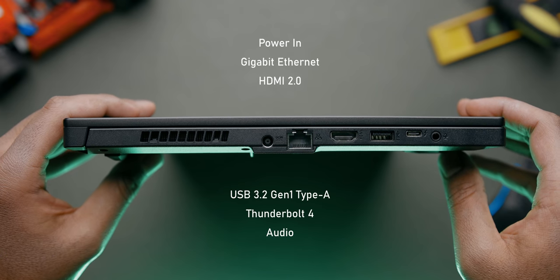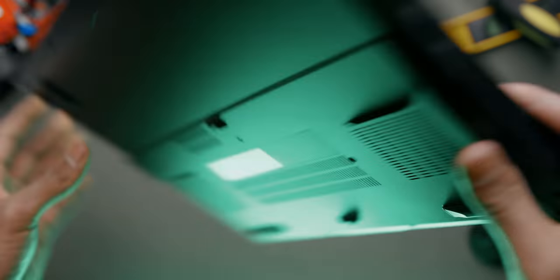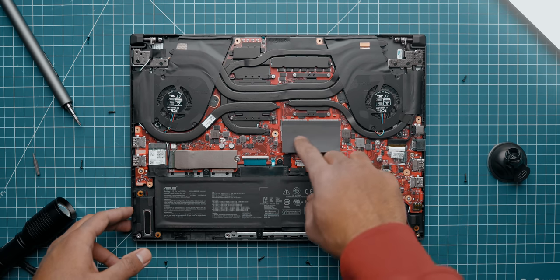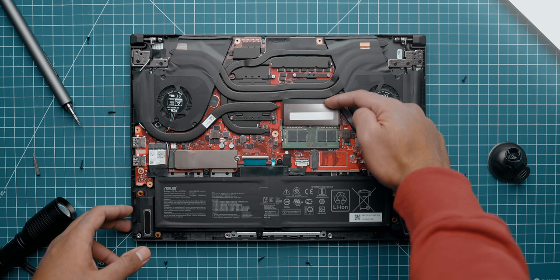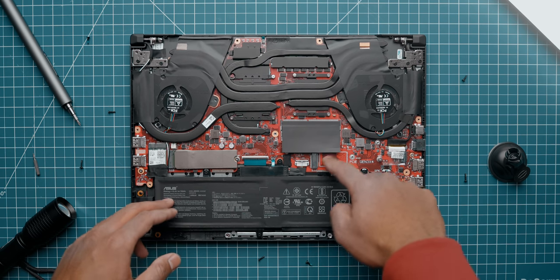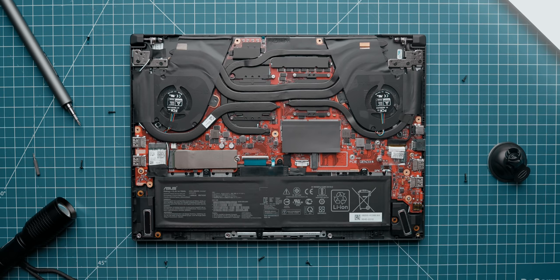Taking a look at the I/O, you've got power in, gigabit ethernet, HDMI 2.0, USB 3.2 Gen 1 Type-A, a Thunderbolt 4 port, and an audio jack. On the right side there are a couple more USB ports. The inclusion of that Thunderbolt 4 USB-C port is really interesting because that's typically reserved for premium laptops costing $2,000 to $3,000. Upgradability is pretty straightforward: 8GB is soldered onto the PCB, so you only have one DIMM slot to populate with an extra module. The primary NVMe SSD achieves around 3.5 GB/s on reads and 2.7 on writes, and there is an additional M.2 slot for expanding storage.